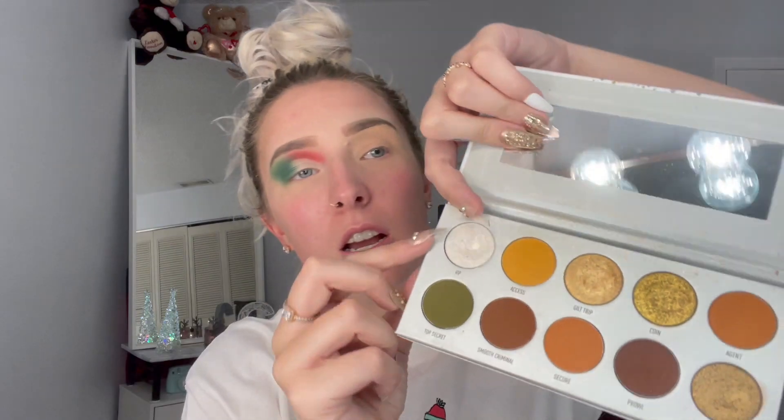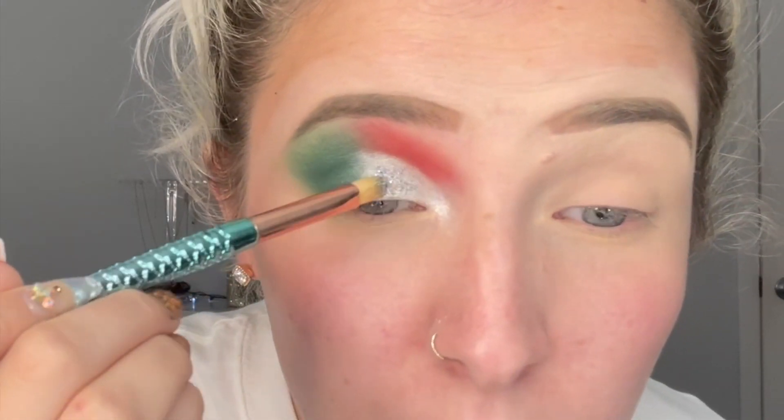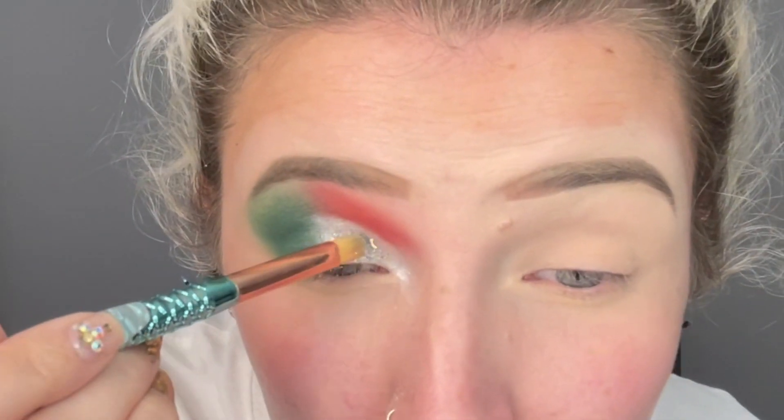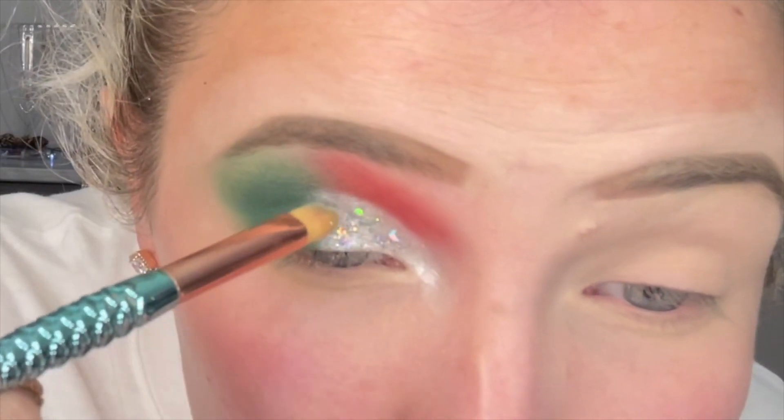I'm now going to go in with the Jaclyn Hill palette — this is the Armed and Gorgeous. I'm going to take this color here. Now I'm going to take this glitter. Now I'm going to take the green and red, and this Limeo.